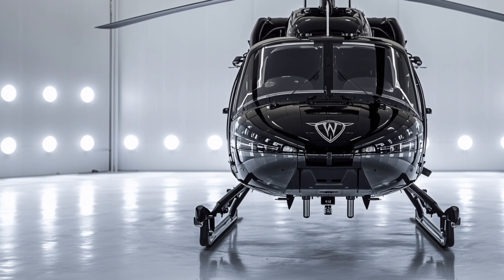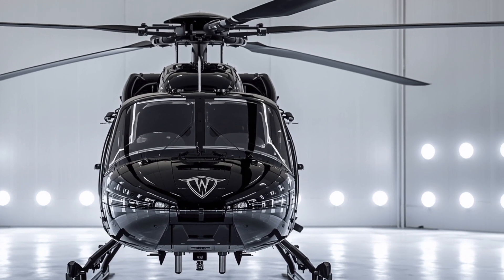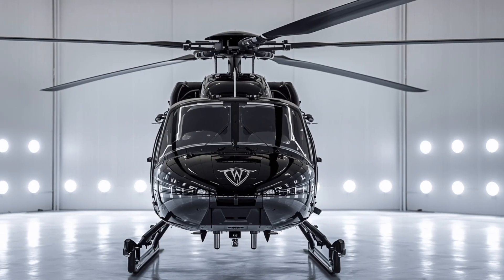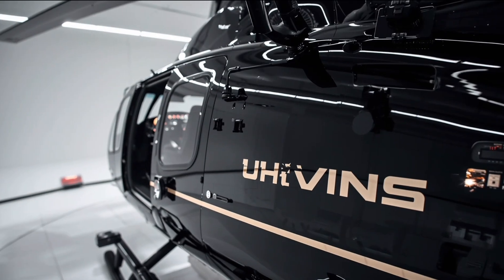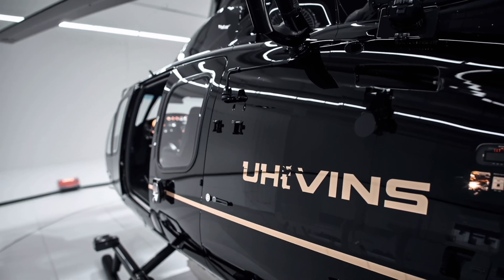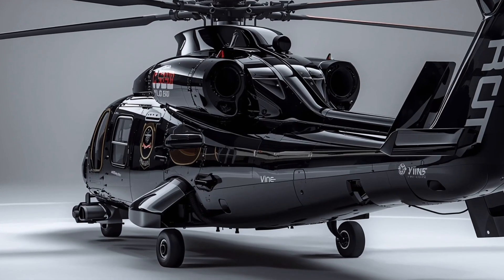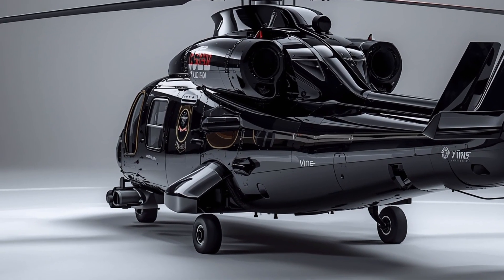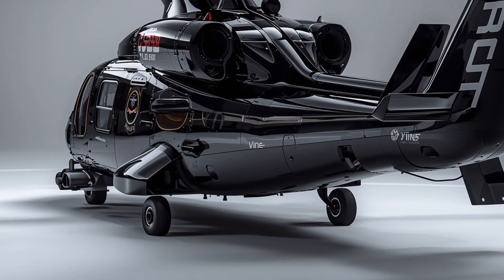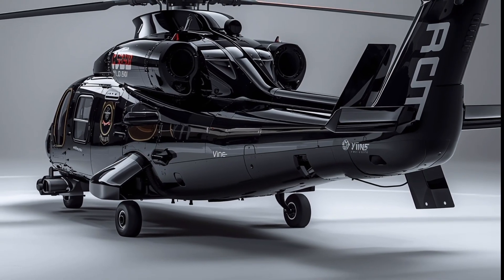Welcome back to Auto Vibes, the channel where we dive into the world of advanced machines, their design, and their performance. Today, we're taking a close look at the 2026 Sikorsky UH-60M, one of the most recognizable and versatile helicopters in the modern aviation world. Known globally under its Black Hawk name, the UH-60M is the latest evolution of Sikorsky's battle-proven utility helicopter, offering not just durability and reliability, but also cutting-edge upgrades that make it a standout performer in military aviation.